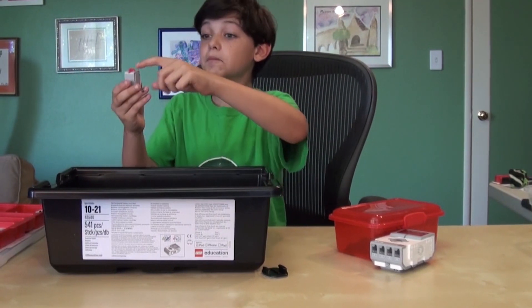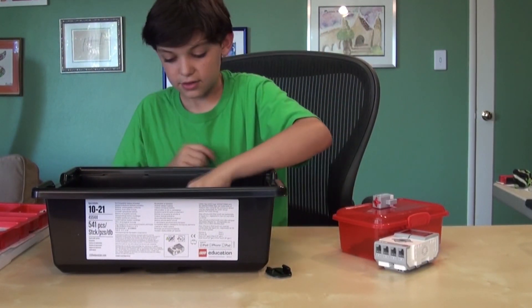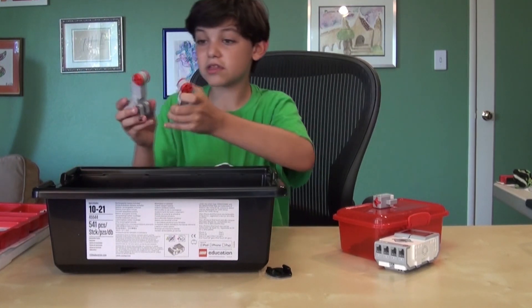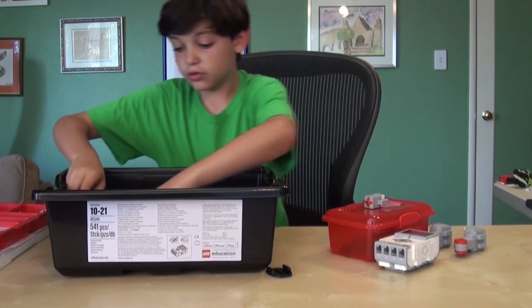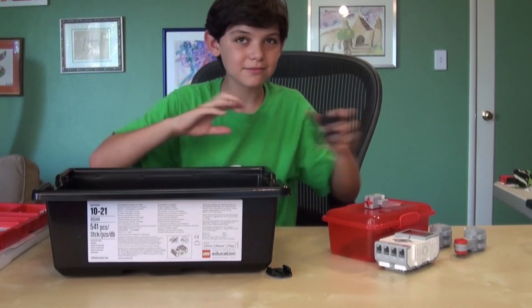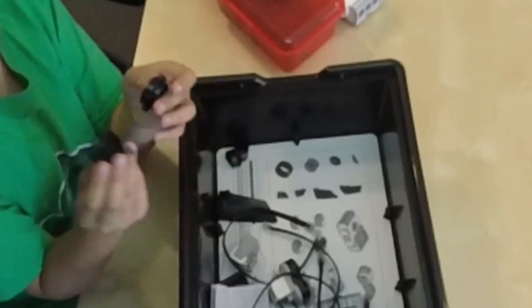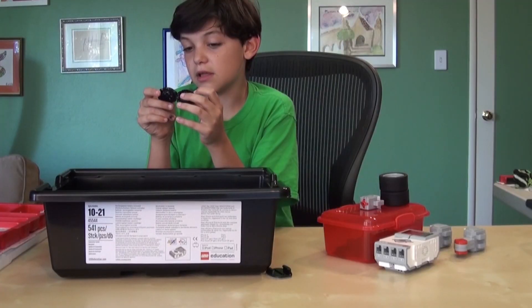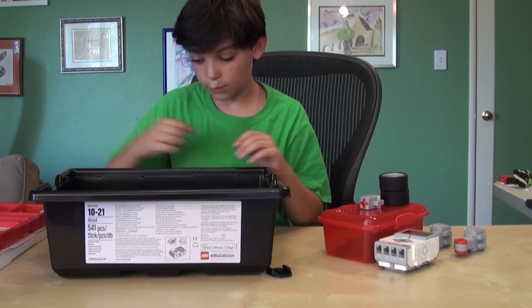This is a touch sensor, so you can make it so that when you push a button, something happens. These are motors, and these are what spin the wheels. And these are the wheels. Here's where the treads come in handy — you wrap the treads around these, so it ends up making a little wheel and then you can roll it across like a tank. Those are helpful.